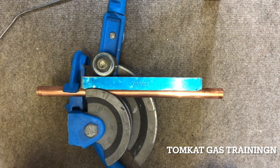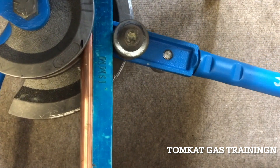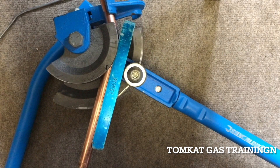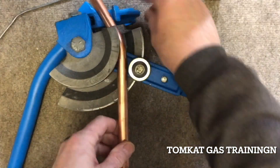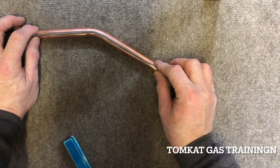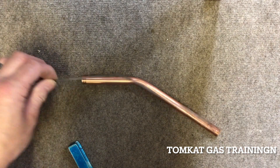Let's bend it to the mark — the mark is in the centre of the pipe. Just let the spring go off and now we can check. The angle is 30 degrees. And there you go — we've just bent a perfect 30 degree angle using the solder.